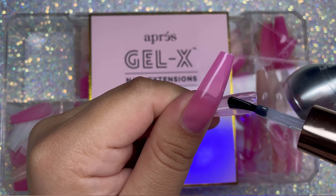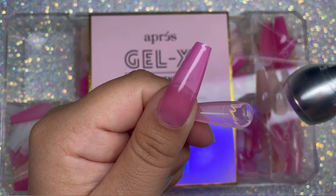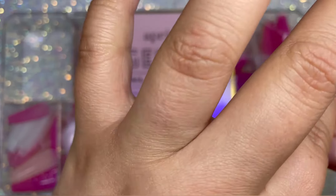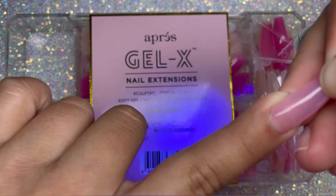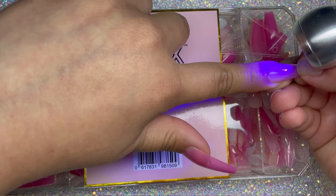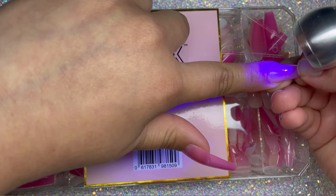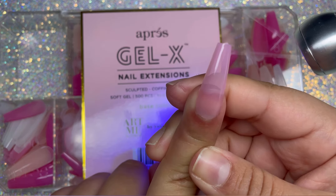Now I'm going to go in with the lighter pink shade. The one on my thumb is the darker rose kind of shade. This one here that I'm putting on my index finger is the lighter pink. I like to use this for my French tips. You can also use the darker pink if that's the color you're going for, but usually I use this index finger color to do most of my French tip nails and it's super pretty.